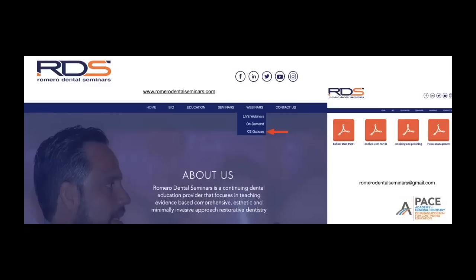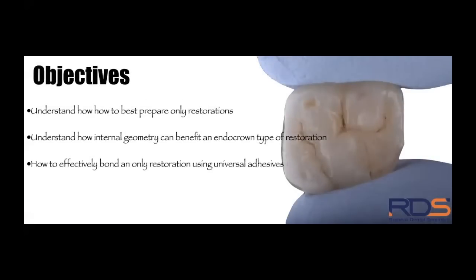Download the PDF, complete the five questions, and add your name, license number, state, and membership number if you are a member of the Academy of General Dentistry or the American Dental Association — we will send you your certificate. The objectives today are: understand how to best prepare onlay restorations, understand how internal geometry can benefit an endocrown-type restoration, and how to effectively bond an onlay restoration using a universal dental adhesive.